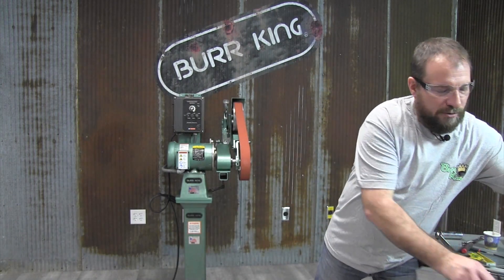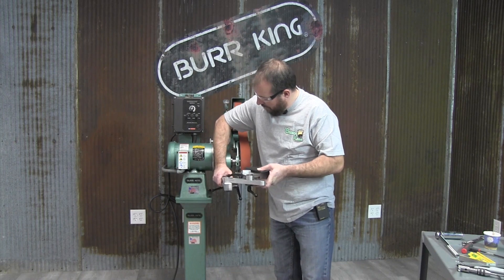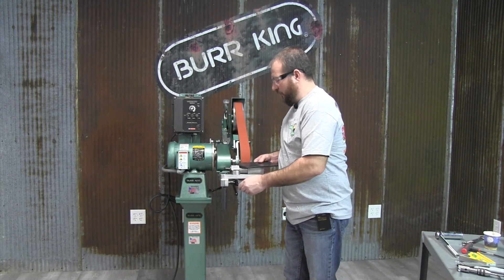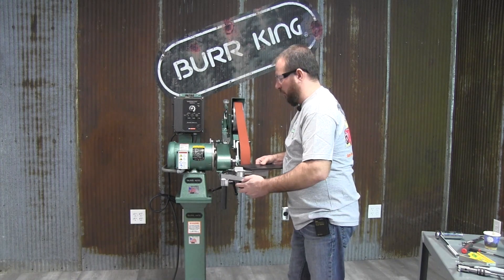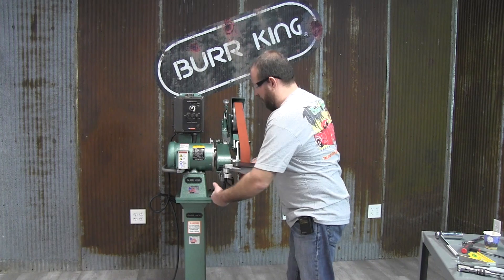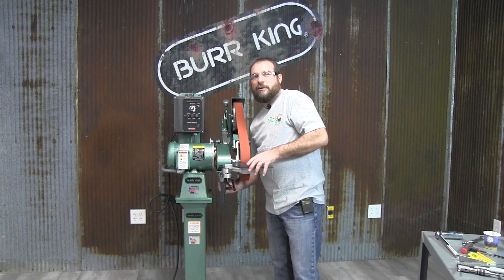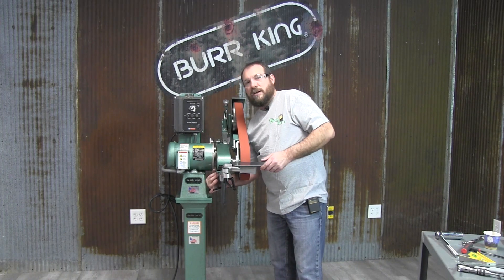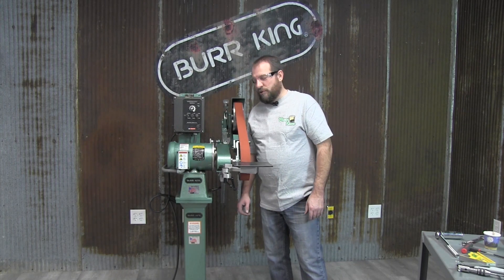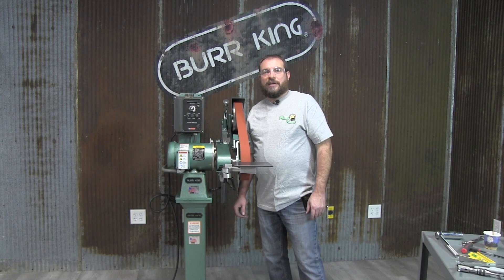You can take the receiver arm now, slide it in place, and set it up to whichever position works well for the way you want to use it. There are multiple different positions that you can line this up to use it in. There's a locking mechanism on the underneath side that will lock the articulating arm in place. That locking mechanism can be moved to the side of the machine also. If you have any questions when installing the articulating arm, please feel free to call Burke King at 1-800-621-2748.